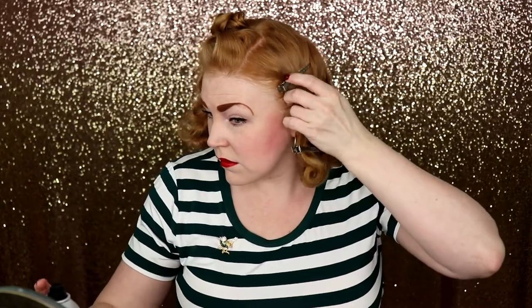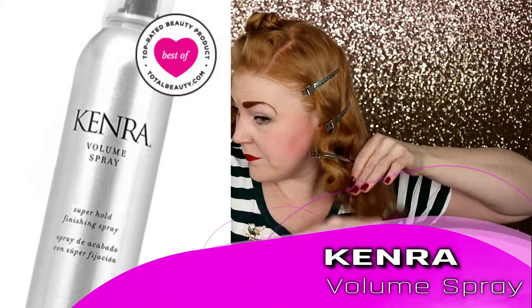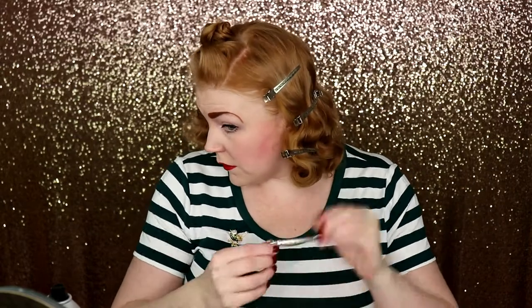I'm using just a little hairspray to set things as I go. Today I'm using Kenra as my setting spray. I'm going to make sure that you're marrying these hair parts together so it all looks cohesive in the end. Let's start with some more duck bills. A little bit more spray.